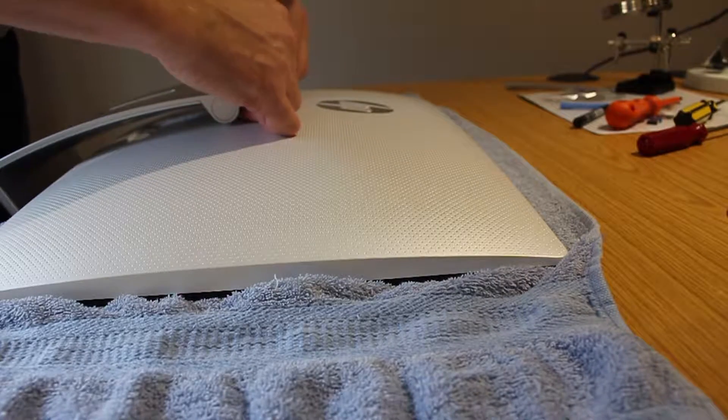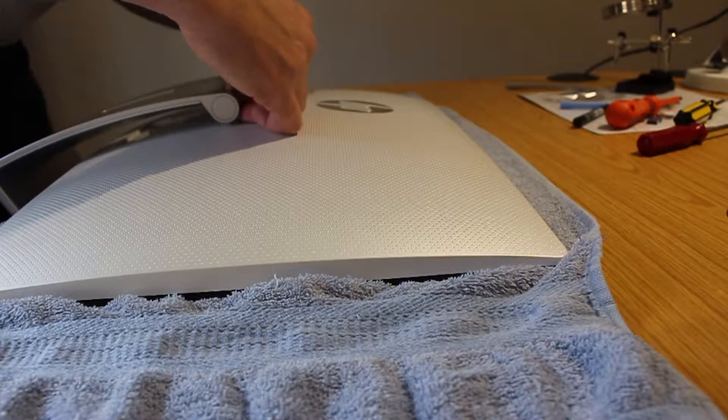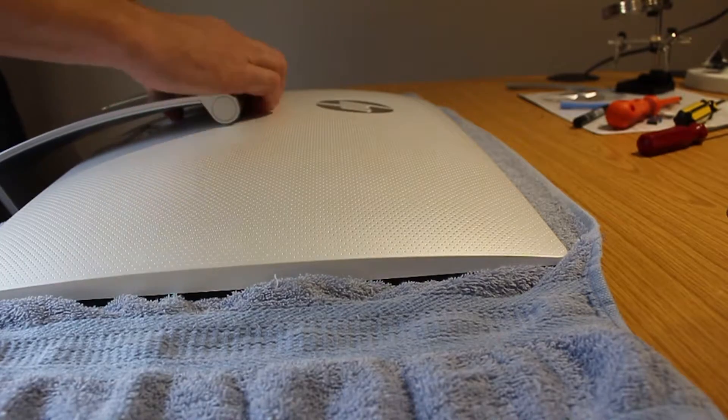Push the stand right into the screen, offer it back in, and it should just click into place once it's in the right position.